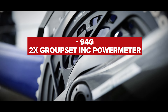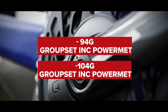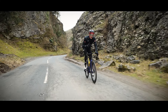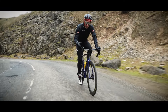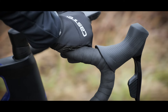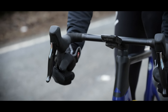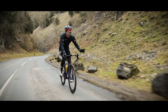That's 94 grams saved for a two-by power meter and 104 grams for the one-by power meter groupset option. What's interesting too is that the new Force AXS now has features not actually available at Red yet. A newly designed lever body matches up with Rival, which launched a couple of years ago — so smaller diameter. I think they look great, and personally, a smaller diameter lever body feels brilliant.